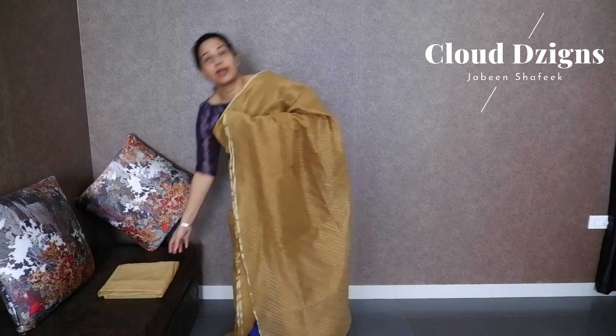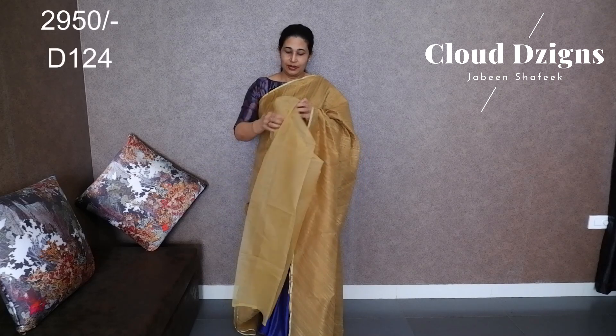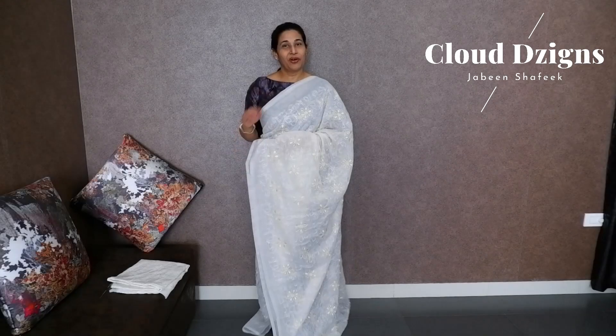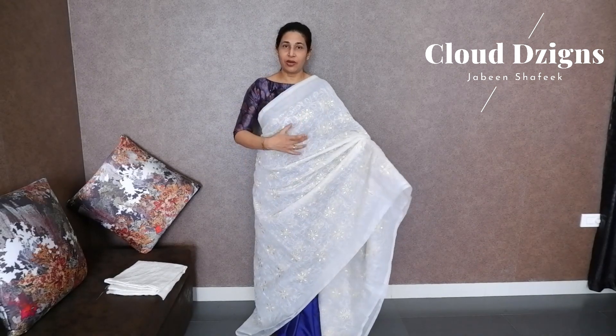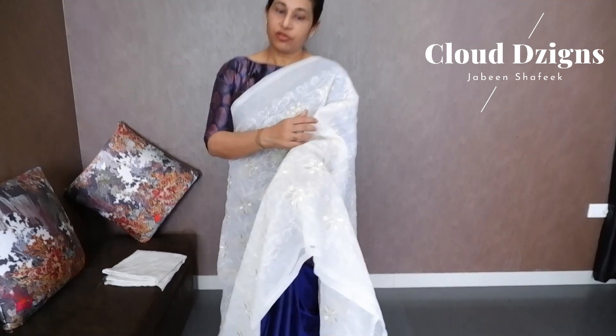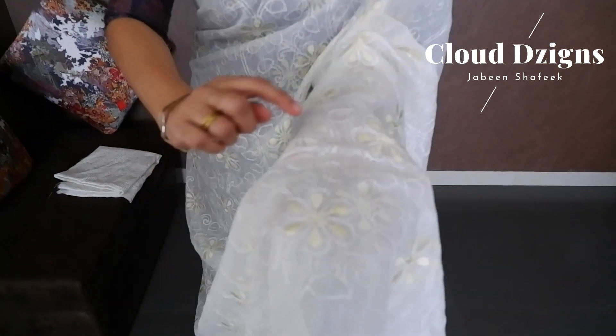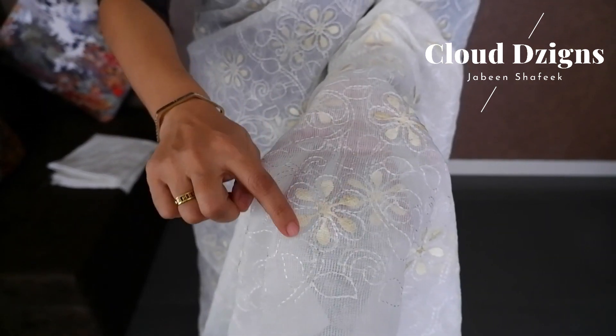The blouse material is in a net cotta fabric with self-check designs. Off-white shade silky cotta fabric with thread woven designs in light yellow and white. These are thread woven designs in a closer view — off-white shade with thread woven patterns in light yellow and floral.